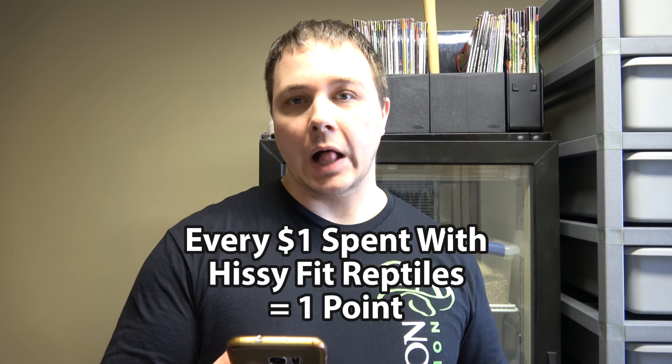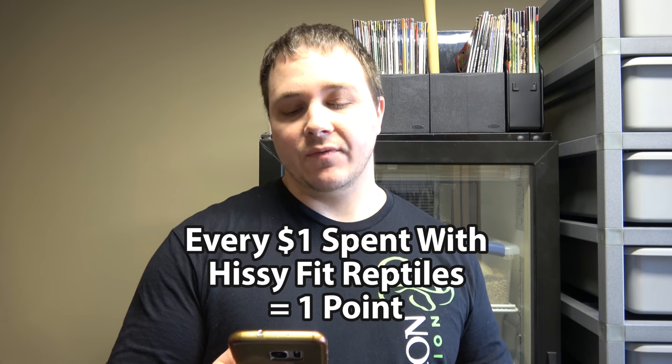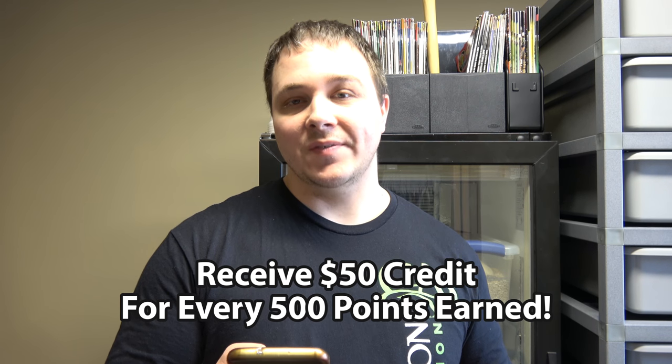Every $1 spent, you get 1 point. For every 500 points, you earn $50 credit. So a good example: if you earned 1,000 points — let's say you buy a $1,000 snake from me — that $1,000 will actually earn you 1 point for every dollar, and you'll earn $100 credit. If you bought $3,500 worth of snakes from me, you'd earn 3,500 points, which would equal $350 credit towards your next purchase. Pretty cool.